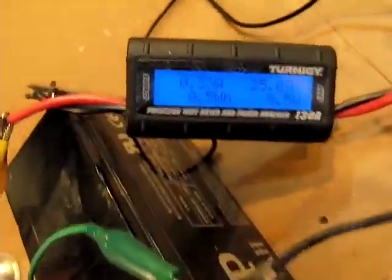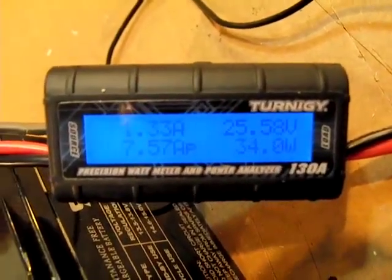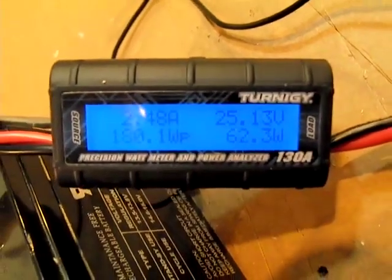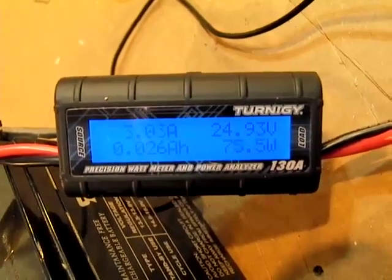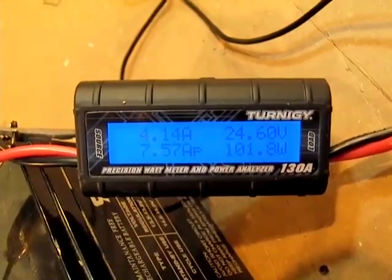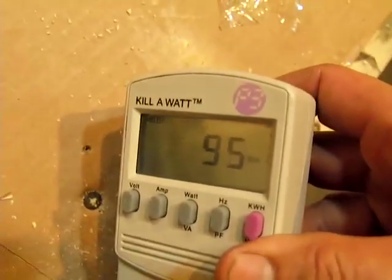I'm plugging the grid-tied inverter in and you're going to notice that the DC side — you can see the watts go up. So you can see exactly how many watts we're pulling pre-inverter. Right now we're at 100. If you come over here, this is at 90.